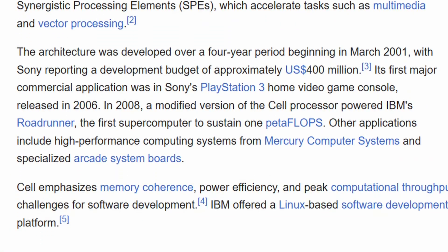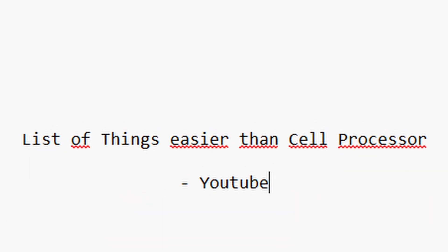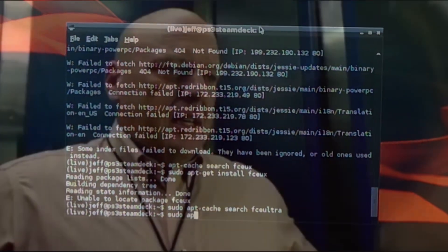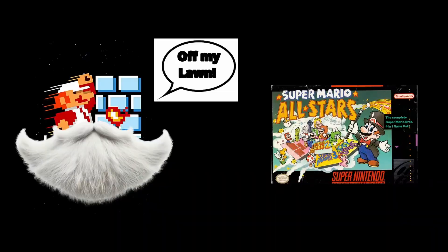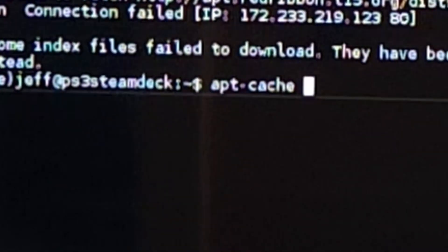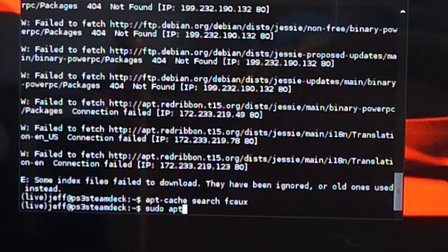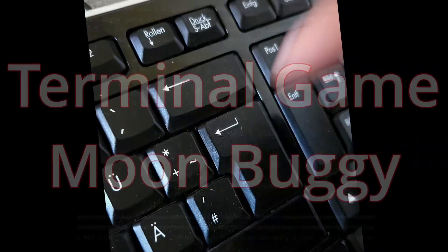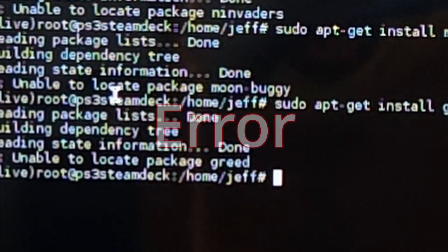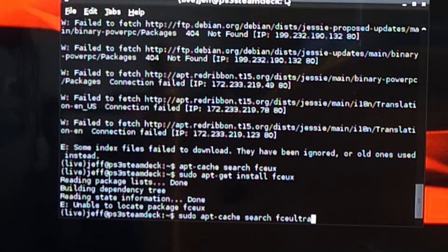The CPU of this thing isn't bad - the Cell processor was very good for its time, if only it wasn't so difficult to program for. Anyway, maybe we can get some older emulators to run. The first game I want to try out is one you might have heard of at some point, then we'll try something slightly newer but still old. I attempted an old emulator, but this PS3 just doesn't want to play anything.